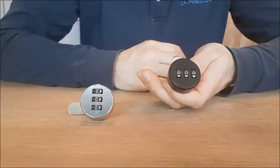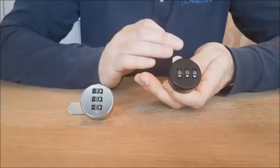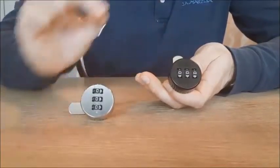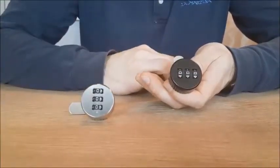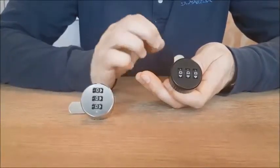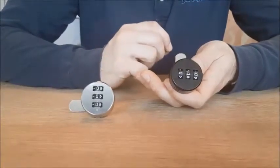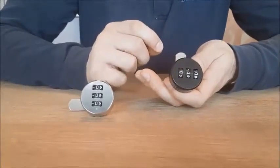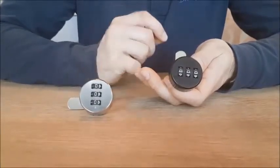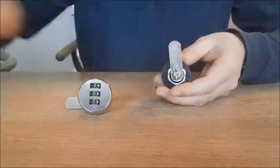As mentioned in the previous video, this lock is supplied as a left and right hand version. This one is the right hand and this one is the left hand. It can turn 90 degrees, but if you buy small quantities and want to be flexible, you can adjust the lock yourself from left to right, from right to left, or from 90 degrees to 180 degrees.